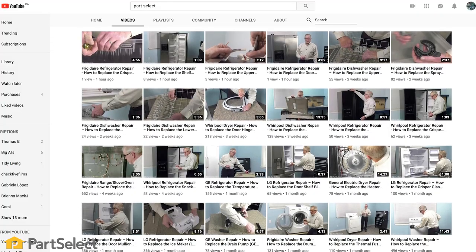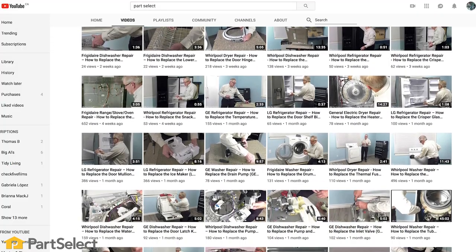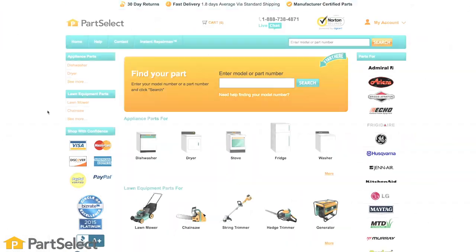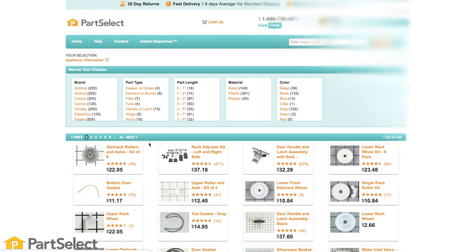Need help with anything else around your home? Search our channel for thousands of helpful videos that will walk you through your home repairs. For more information or the parts needed for these repairs, don't forget to check out PartSelect.com. Thank you so much for watching — we hope you found it helpful, and be sure to subscribe so you don't miss a thing.